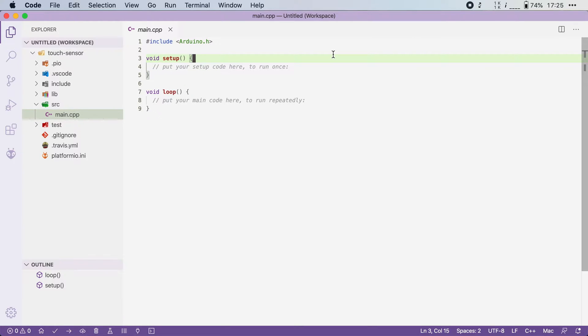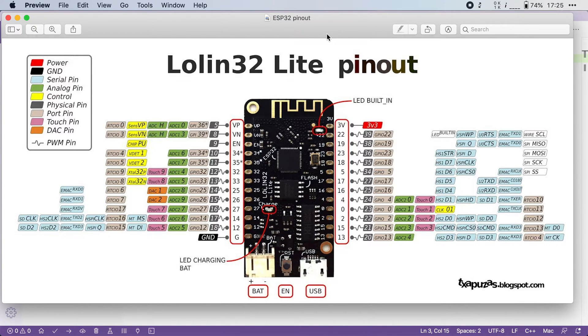Before you begin, you need to know which pins can be used with the touch sensors, and this depends on your board, so look up a pinout diagram. This is the pinout for the board that I'm using, and you can see that the touch sensor is exposed on these pins. I will go with this pin, which is called touch zero or GPIO number four, and I will attach a wire to it with an exposed end.